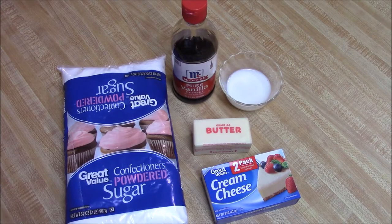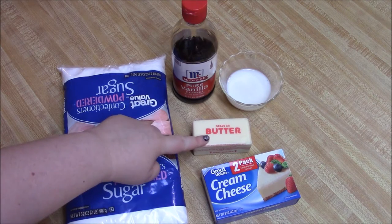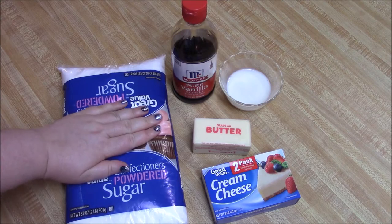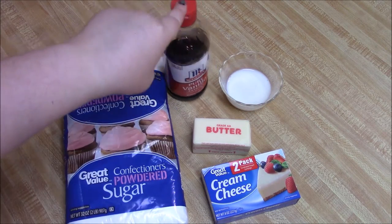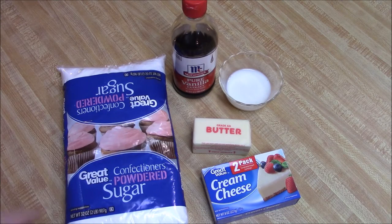For this recipe you will need one eight-ounce pack of cream cheese, one stick of butter, one pound of powdered sugar — so half of a two-pound pack — optionally vanilla to flavor, and then milk for consistency depending on if it gets too thick with powdered sugar.